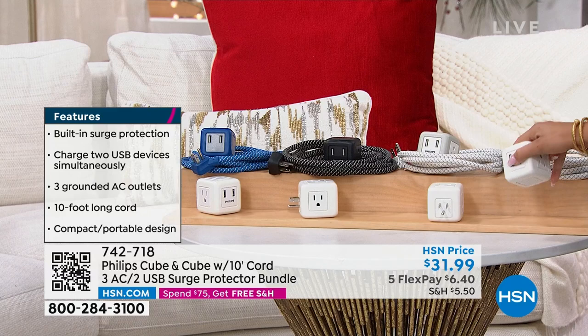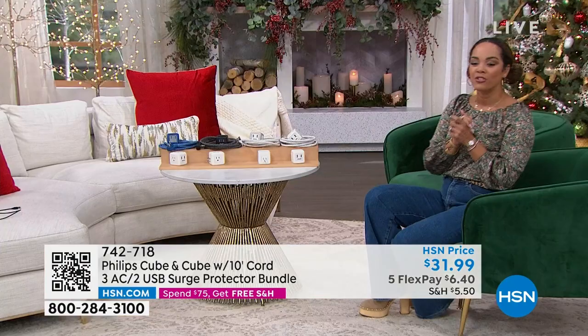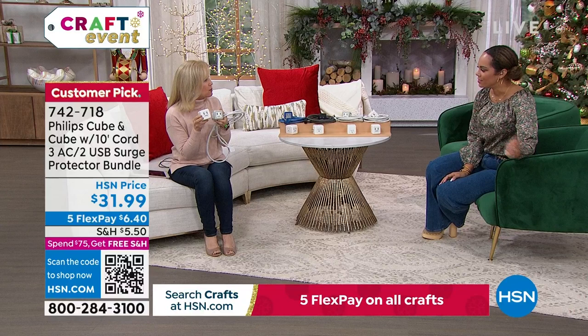We're welcoming electronics contributor Julie Truster to dive into this customer pick. It's also the perfect time of year because we're putting up all our Christmas decorations and oh my goodness, everything is plugged in and we never have enough outlets.